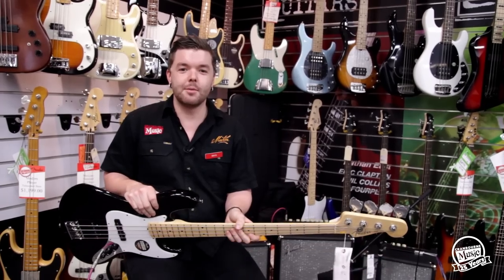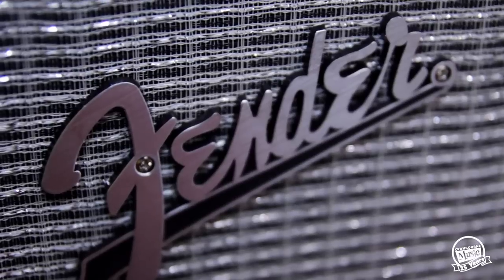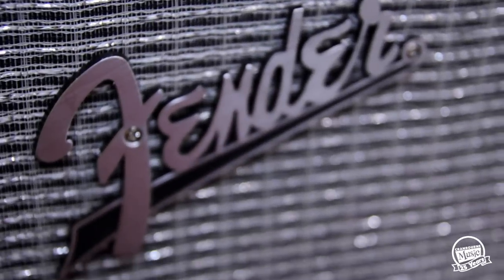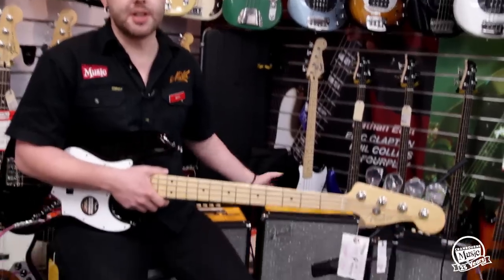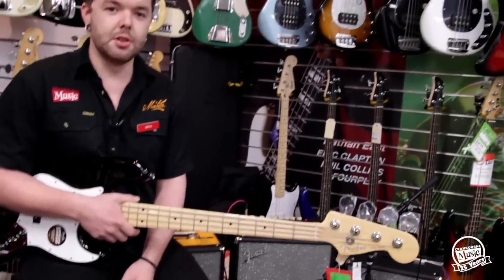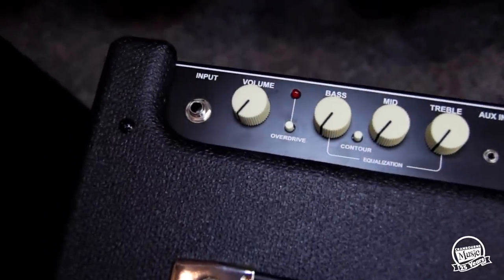Hi, it's Rhys from Cranbourne Music here and today we're checking out the new Rumble series of amps from Fender. The Rumble series has been around for a while now, but this recent rendition from Fender has been renewed with quite a few new features but also kind of an old-school vibe and an old-school look.